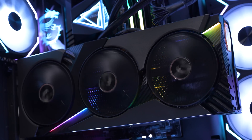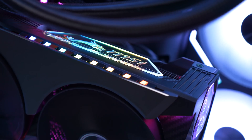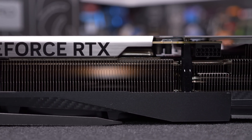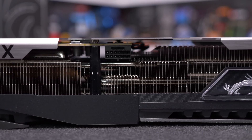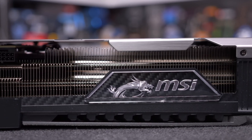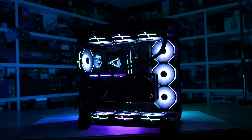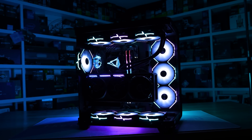The MSI Vanguard costs $1,250 US — still a hefty premium but half the gap of the Astral. Even the Supreme is cheaper at $1,280 US. ASUS really needs to rethink their pricing strategy, as I don't imagine their RTX 5080 range will sell well at current prices. That said, the Astral is sold out everywhere and was reportedly one of the better-supplied models, so what do I know.